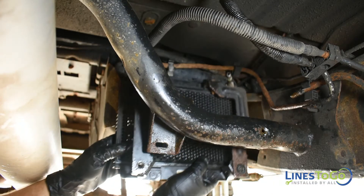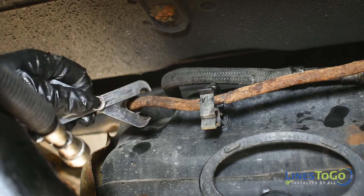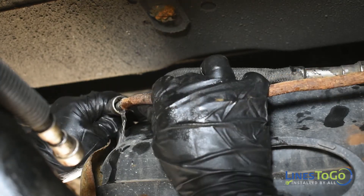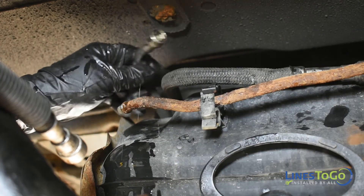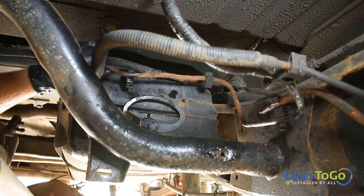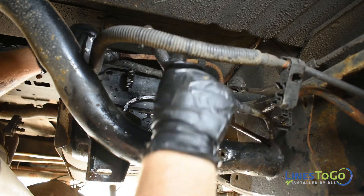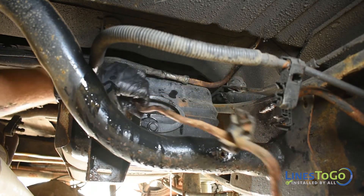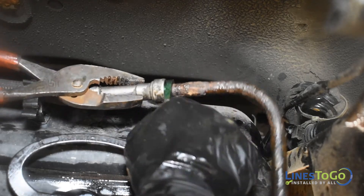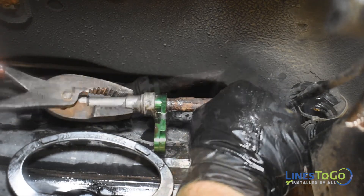Remove the fuel cooler from the vehicle. Using the Lines2Go disconnect tool, remove the return line quick connect fitting located in front of the fuel cooler. You can now remove the line that goes between the return line on the fuel tank and the outlet of the fuel cooler. Disconnect the plastic brackets from the line and remove it from the vehicle. Using the Lines2Go disconnect tool, remove the feed line quick connect fitting located in front of the fuel tank.